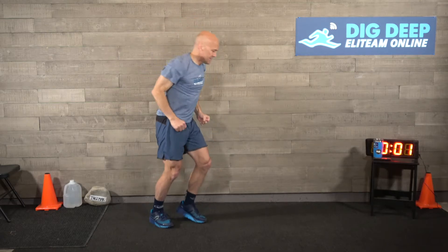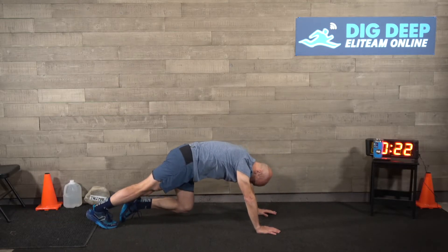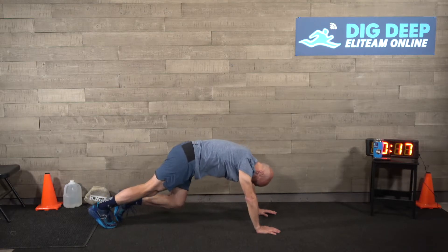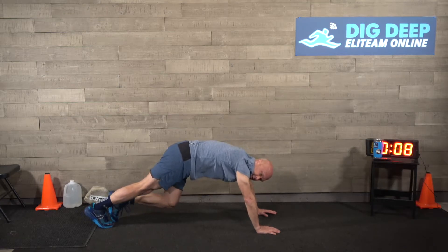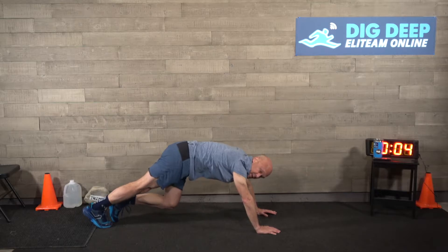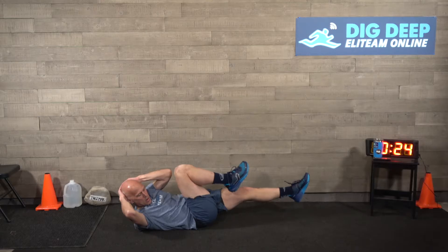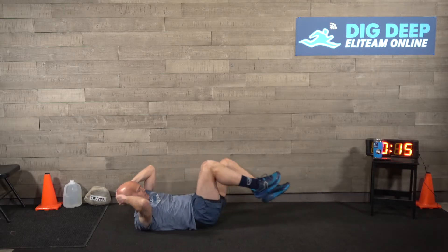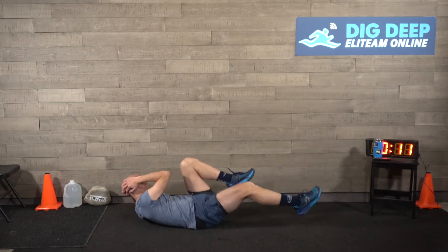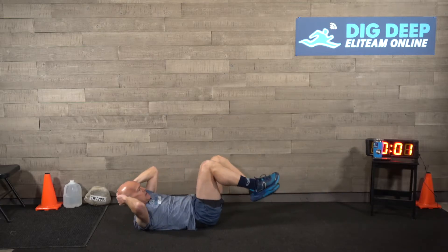Next up, we're going to stretch our calves - always good for ski racers, because our calves are stuck in those boots and never stretch them out. Calf bumps - stretch it. You can take a little longer on each one, really stretch that calf and Achilles. Our final warm-up is going to be bicycles. I always like to make sure we get our core warm, because the core is key. Low and slow.